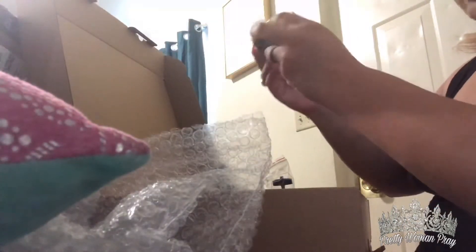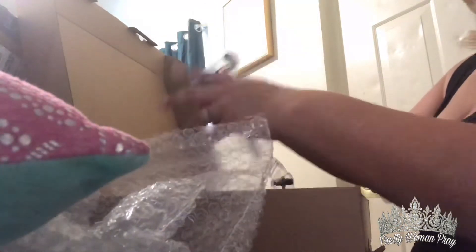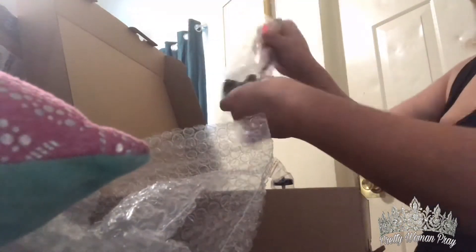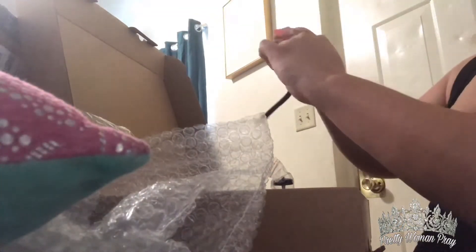This one actually has more parts than the other one. Uh-oh, this was open. This is for the phone. See, it gets pretty big.